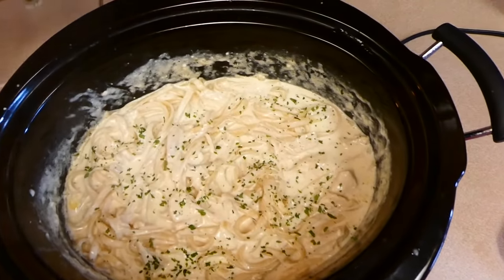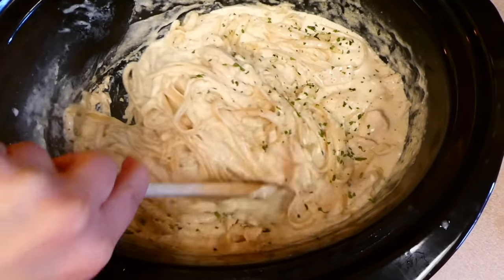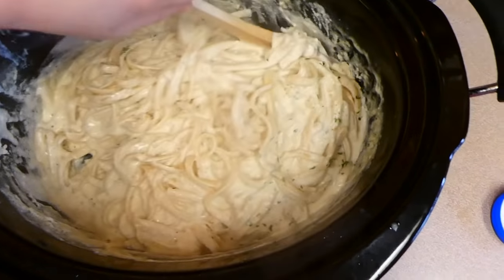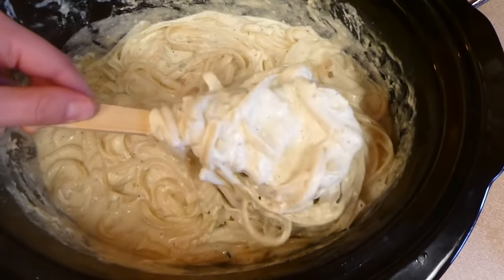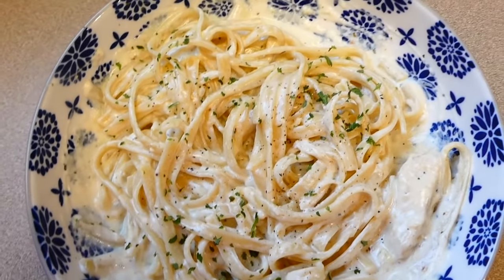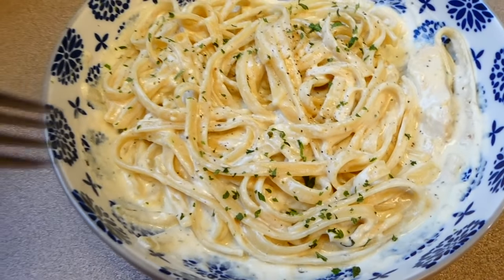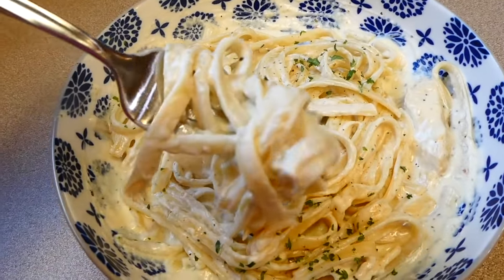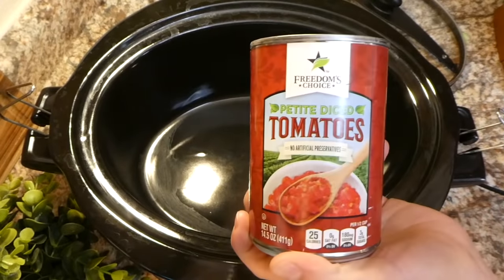Here is the finished product — that 30 minutes of sitting made it nice and thick. This alfredo sauce is amazing — probably one of my favorite alfredo sauces ever. It's really simple to make and it's a crock pot meal, so I was able to leave the house while it was cooking. I just served this with some garlic bread on the side and a side salad. Definitely want to make this one — it is a family favorite for sure.